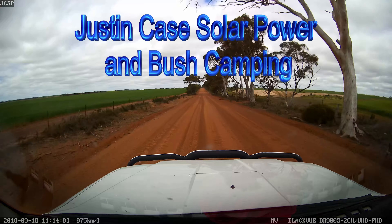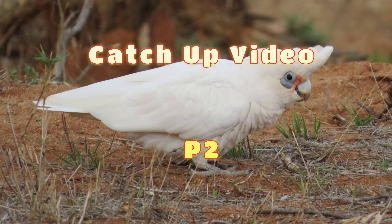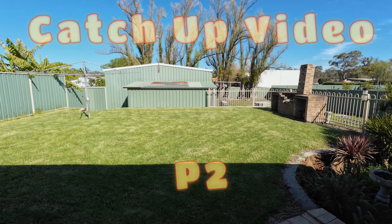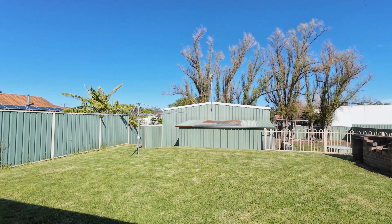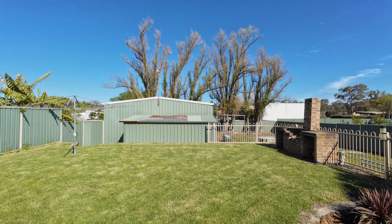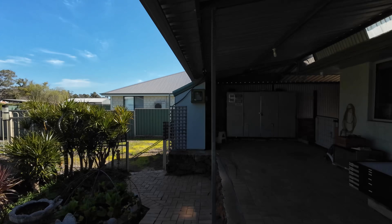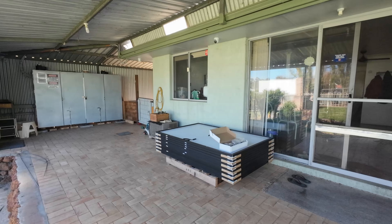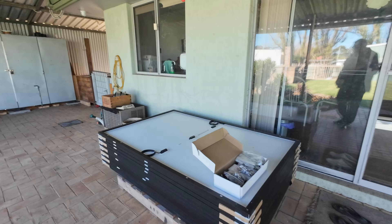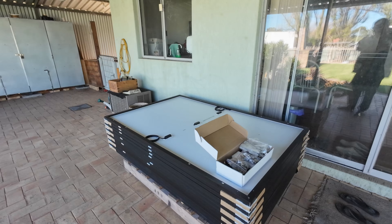Good morning everybody! What a glorious day — look at this crisp blue sky with just a few scattered clouds. Tomorrow the electrician is coming, and I've been waiting for a while. He's a very busy man and you'll get to see him tomorrow, as I've seen him before when he's done work on my place.